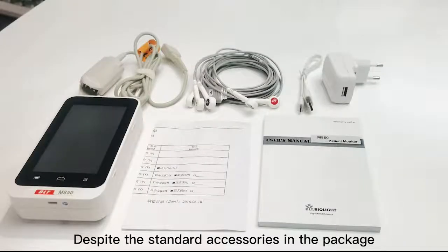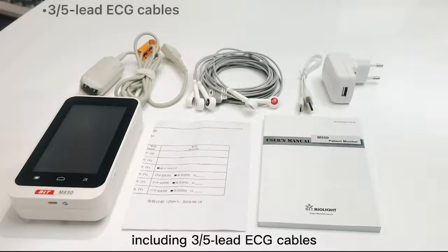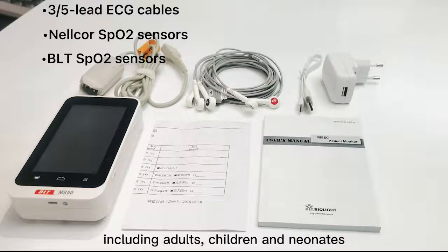Despite the standard accessories in the package, we also provide a series of optional accessories, including 3 or 5 lead ECG cables, Nellcor SPO2 sensors, and BioLite SPO2 sensors for people of different age groups, including adults, children, and neonates.